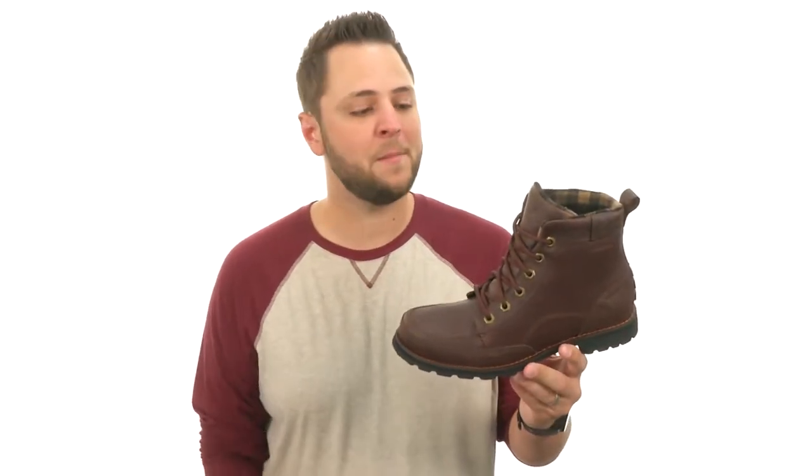Hey, what's going on everybody? My name is Richard from Zappos.com, and we're checking out these awesome waterproof boots from Columbia.